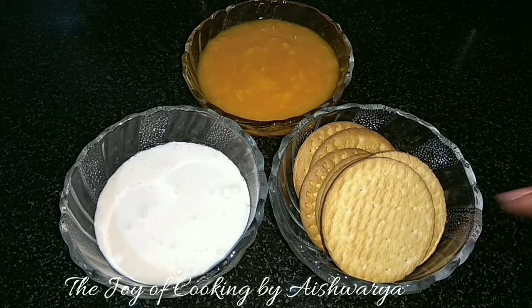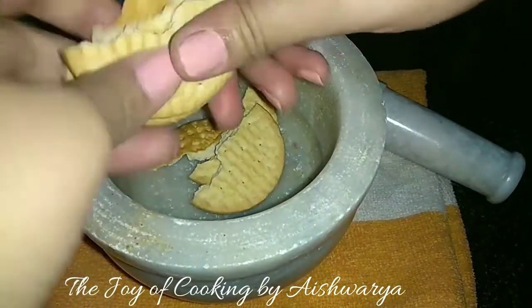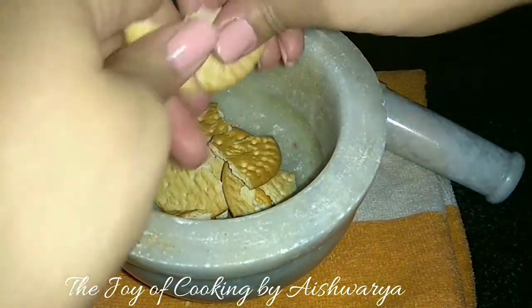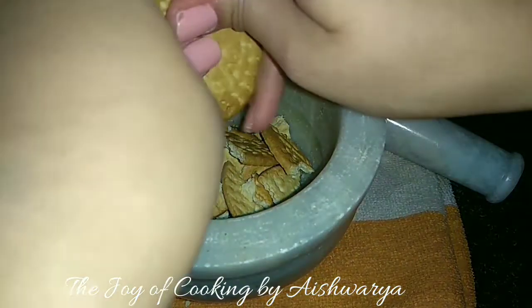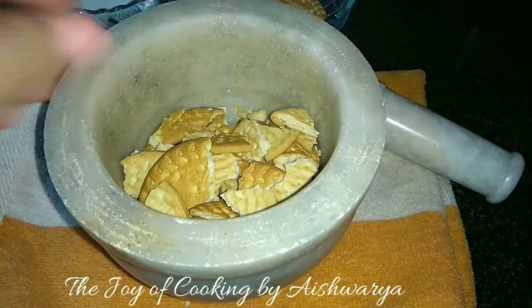First, in a pestle and mortar I will take the cookies or biscuits — these are digestive biscuits, readily available in the market. I'll break them as you can see here, like this.